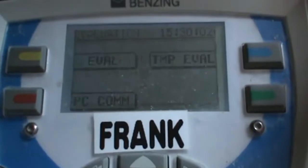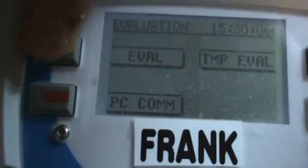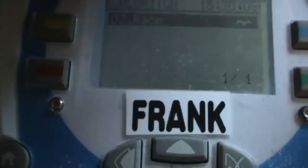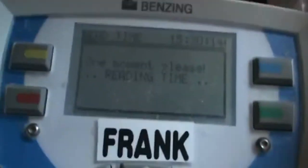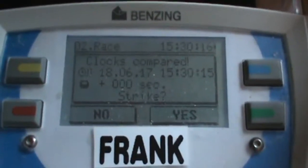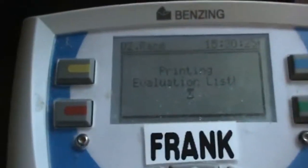After the printer goes off, it comes back up. We're going to press yellow again for evaluation. There's the second race - it's highlighted, so I'm going to press check here. It'll read out the clock compared. I'm going to hit green for yes, then print evaluation yes - so that's green. Now printing the list.